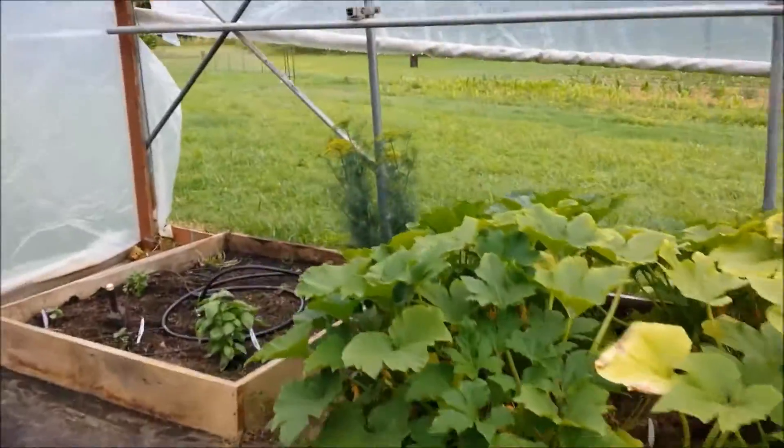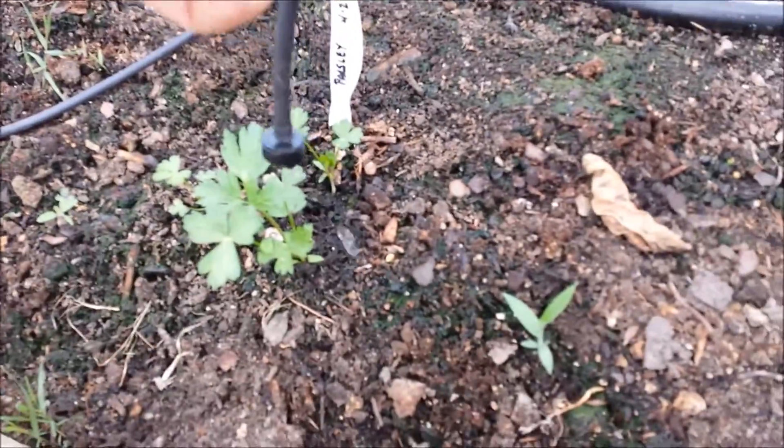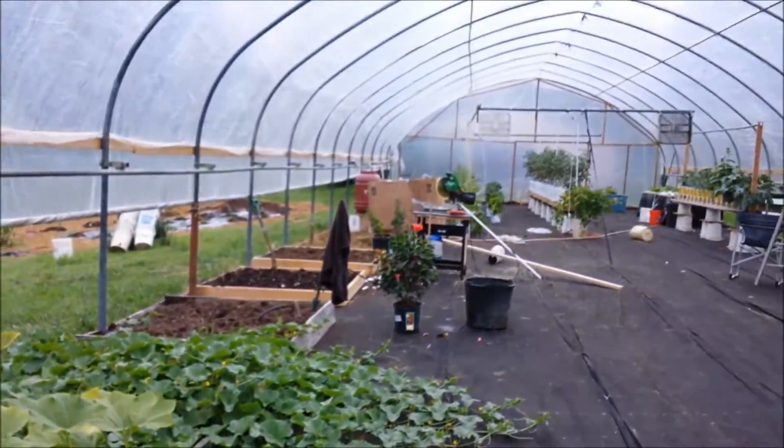Let me show you one where it's easy to see the drip. There you go — that's how it works.